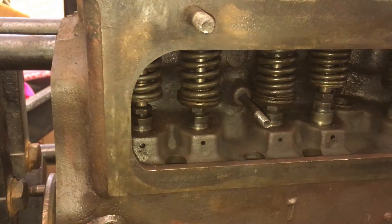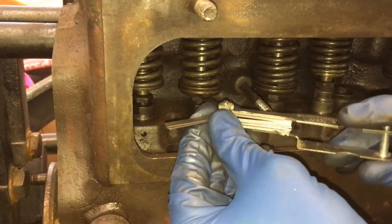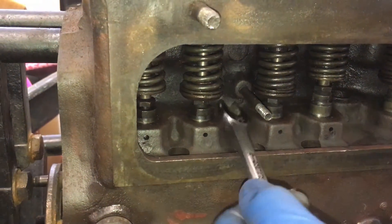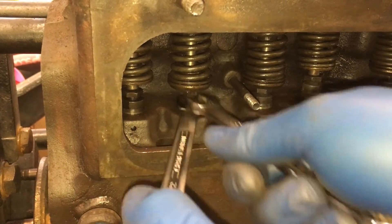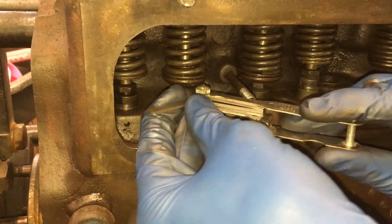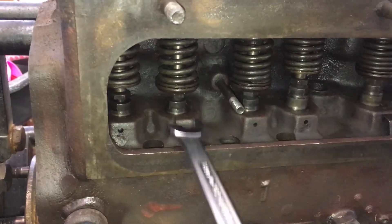We'd kind of expect to see that the gap between the exhaust would be a little bit tighter because when we lapped the valves, they actually came down just a little bit. And most of these valves actually weren't moving, so it's a good thing we were able to adjust that. So 18 thou is still pretty tight — let's go ahead and keep going.